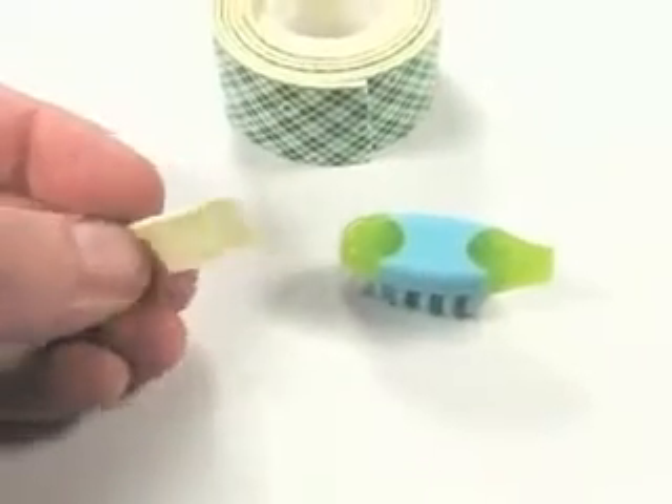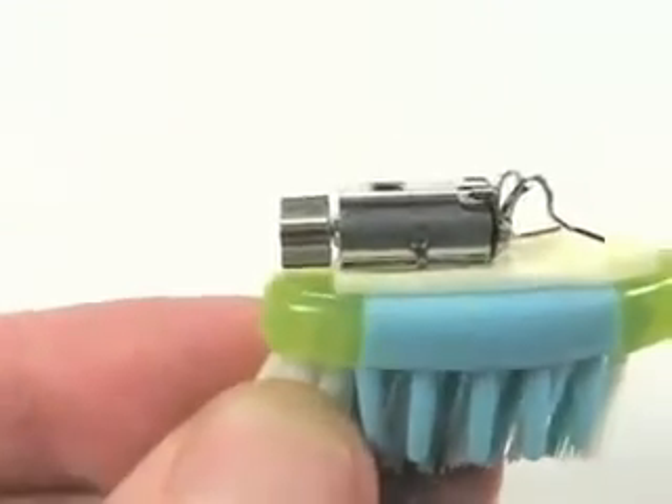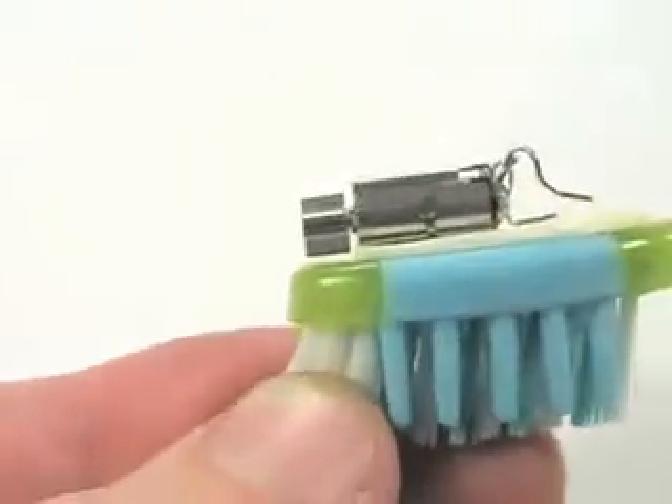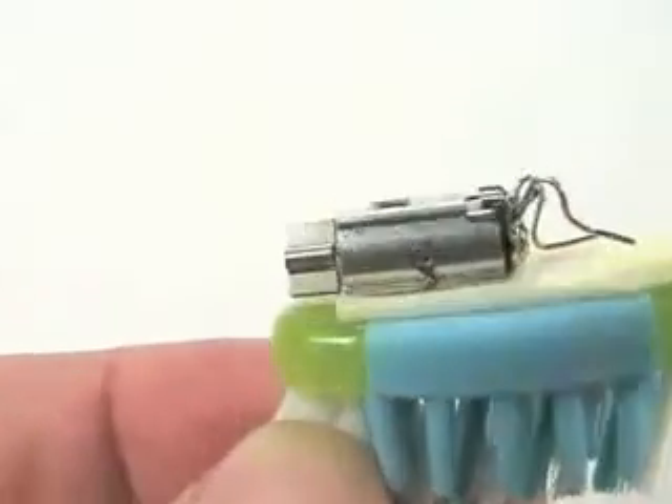Next we're going to add a piece of foam tape to the top of the toothbrush head so we can mount the motor on top, making sure that when the motor spins, the offset weight doesn't touch the foam tape and get stuck there.